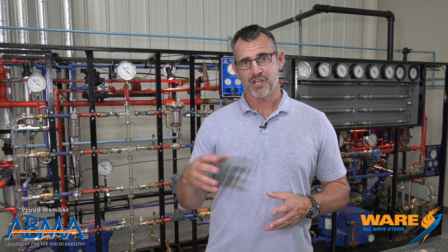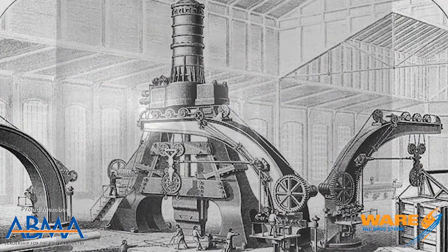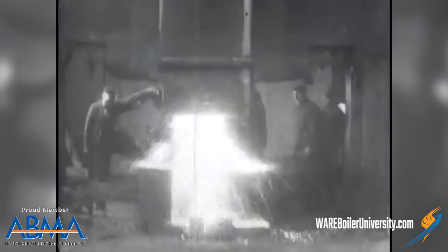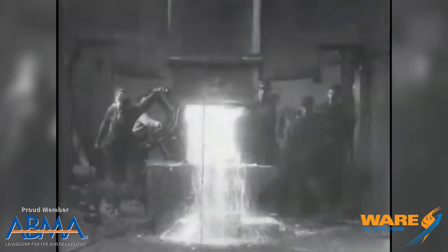Hey, welcome to this week's Steam Culture. In 1845 the metal forging industry was changed forever with the invention of the steam hammer. By metal forging I mean when they take that glowing hot metal and beat it into submission into whatever shape they need — disks, sheets, bars — all kinds of stuff that's done with pressure and impact.